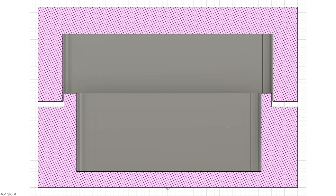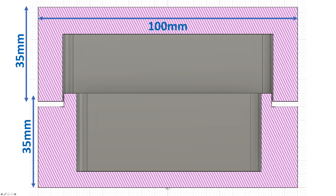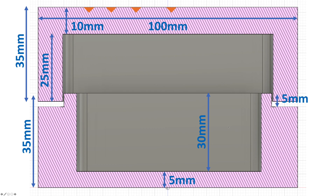Let's start by explaining the dimensions. The pieces are square, 100 millimeters wide and 35 millimeters high. The bottom cavity of the box will be 30 millimeters deep, keeping 5 millimeters of wood at the bottom so it's not too flimsy. The top and bottom will interlock by 5 millimeters, meaning we cut 25 millimeters from the top box and leave 10 millimeters at the top. We leave more at the top because we're carving the logo there, and we don't want the carving to leave too thin a layer.